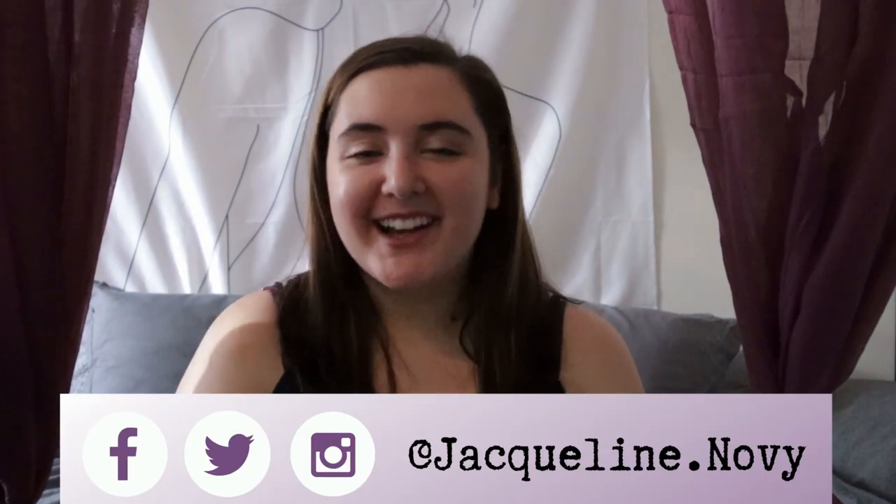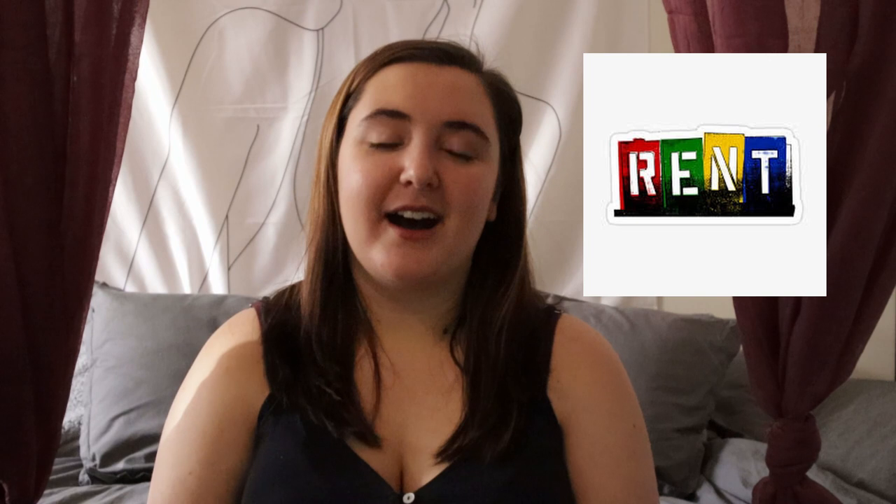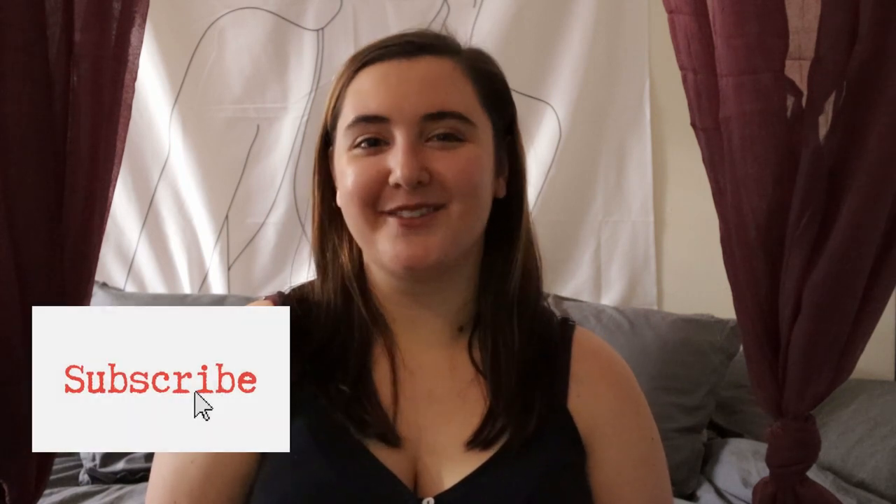Hey guys, hope you are all staying safe and healthy during this time. I wanted to give you a quick update about my life and what I'm in the process of doing right now. I put this little video together of behind the scenes of my process of setting up for a video and audio recording of the song 'Rent' from Rent the Musical. It's a part of a virtual choir that one of my friends set up and arranged. I'm really happy to be a part of it and I thought it would be interesting for you guys to see the behind the scenes. I show my audio and video setup and also me getting ready. Hope you enjoy!